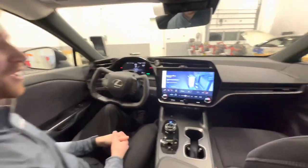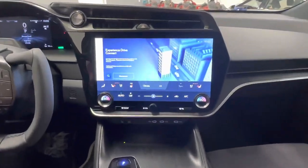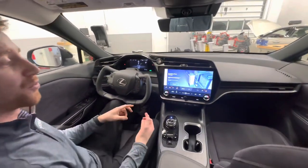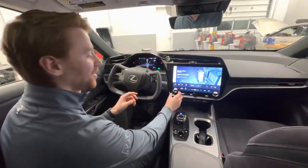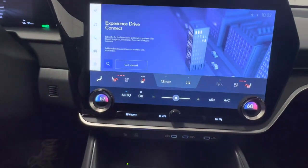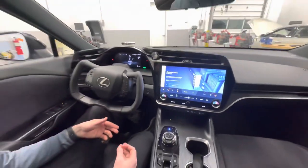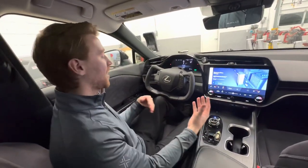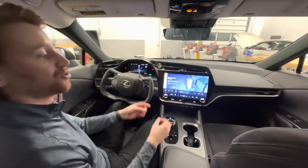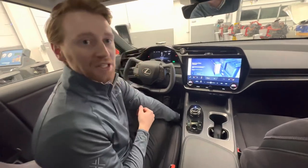Moving on to the interior, we have a really clean layout inside this RZ. The first thing I want to talk about is the standard 14-inch high-resolution touchscreen display. You have wireless Apple CarPlay and wireless Android Auto available at all times. We also have really easy climate settings, ventilated and heated seats for driver and passenger, and a new logo next to the heated seat button indicating the radiant heater available in this vehicle. The radiant heater provides warmth below your knees for both driver and passenger. Important to note: with the radiant heater, you do lose the passenger-side glove box, but there's storage made up underneath the center section of the vehicle.